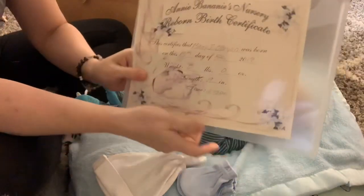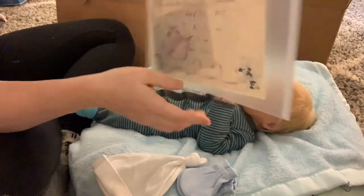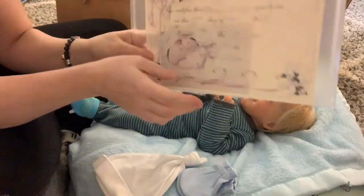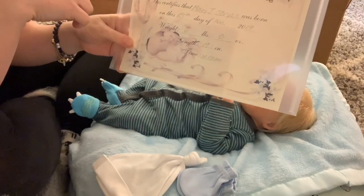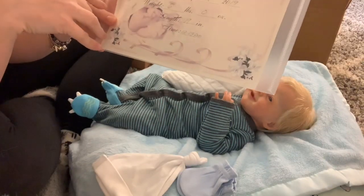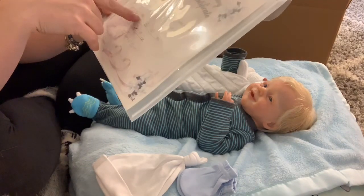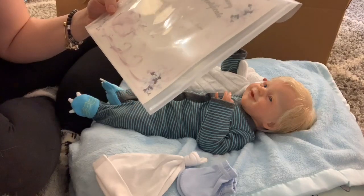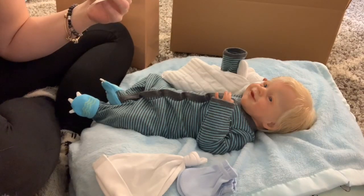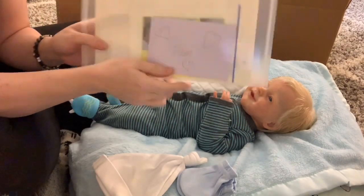I have since ordered a ton of new birth certificates, which are really pretty and they're on parchment paper. And then I did get a bunch of plastic envelopes to put stuff in. It just says Annie Banani's Nursery reborn birth certificate, and it's very gender neutral. His name is Mikey — 15th day of February 2019. He is exactly 6 pounds. I put him on the scale. He is 19 inches long, and I put the time as 12:03 p.m. And then there's just a little card for me and his COA.